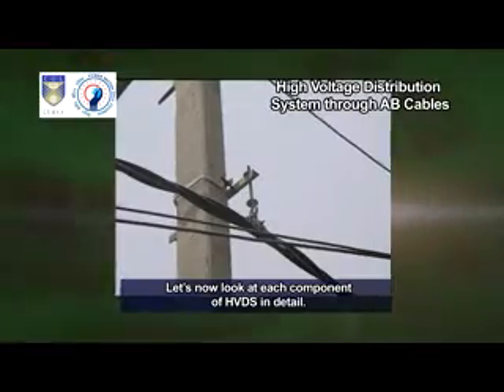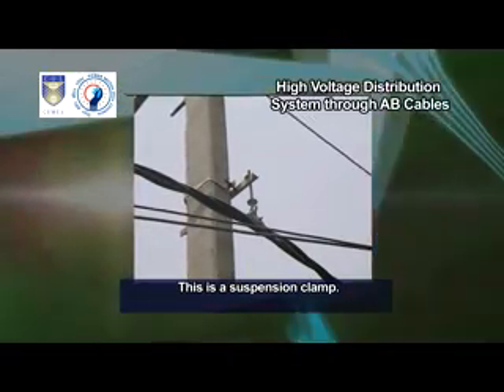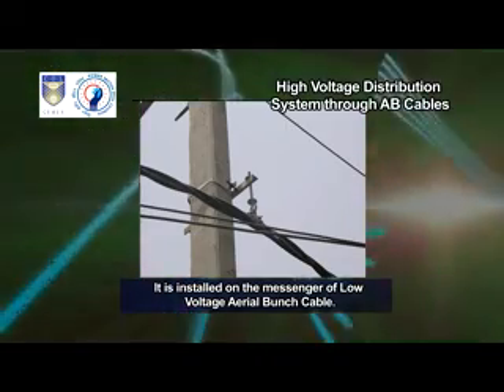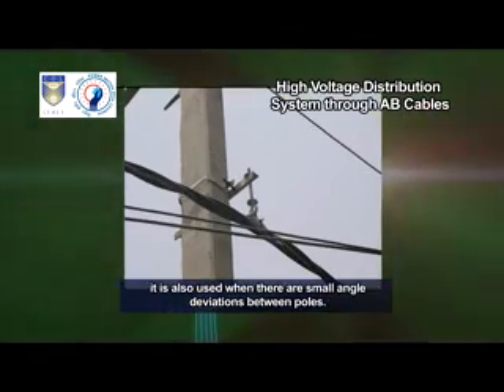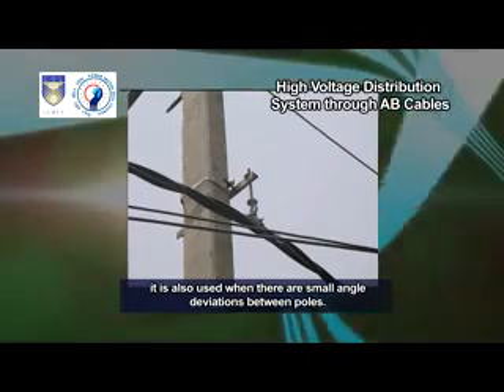Let us now look at each component of HVDS in detail. This is a suspension clamp. It is installed on the messenger of low-voltage aerial bunch cable. It is also used when there are small angle deviations between poles.